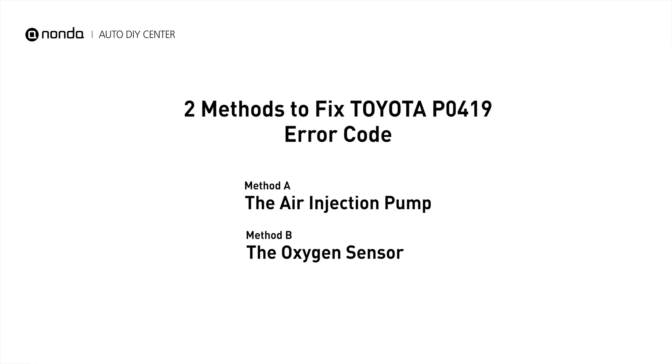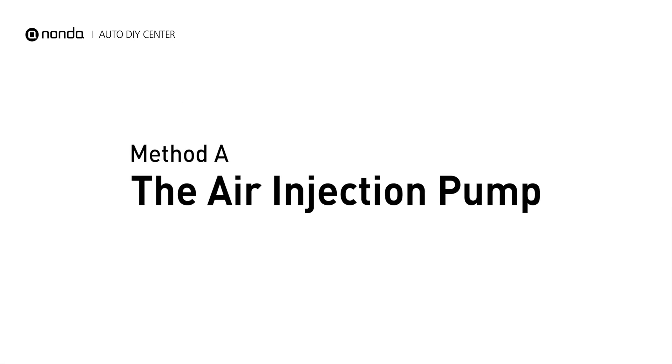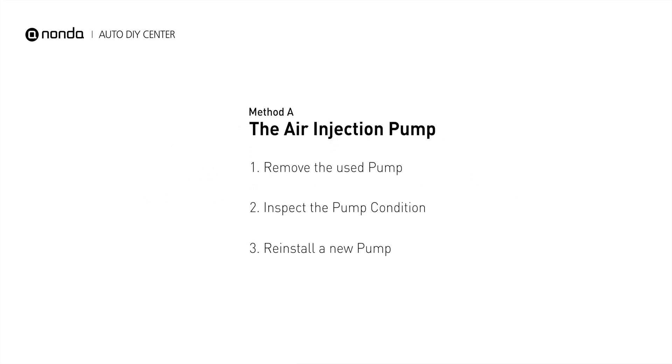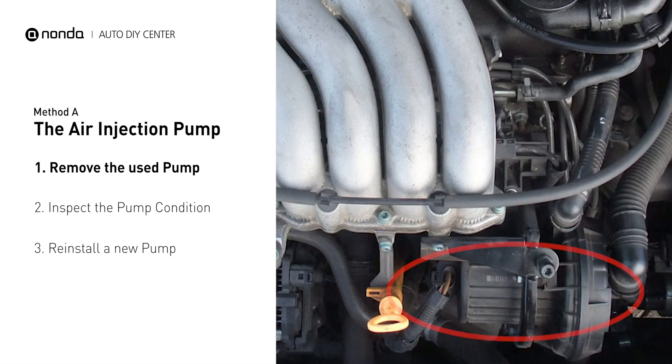Here are two of the most practical solutions to fix Toyota's P0419 error code. Method A: the air injection pump. The air injection pump will be placed at the front of the engine with the serpentine belt wrapped around it.